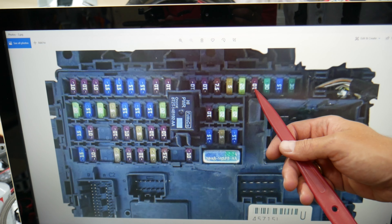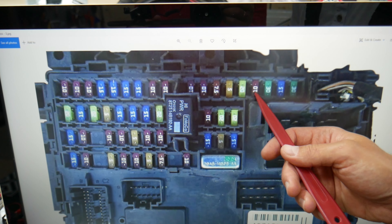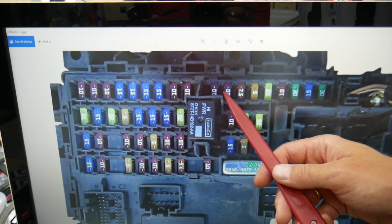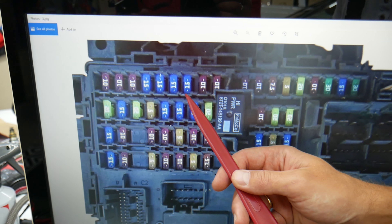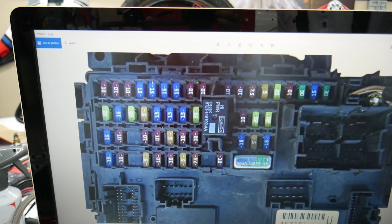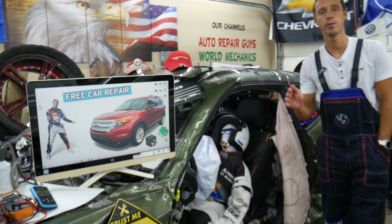Even if you have a missing fuse, you count the spot. That's fuse number four right here — that's the one you need to check. Then you go to five, six, seven, eight, nine, ten, eleven, twelve. Fuse number 12 — that 15-amp fuse — that's the one you will need to check as well. As for the relays, you don't have a separate relay. That fuse is known as a relay fuse, so that will be the only thing you need to check.